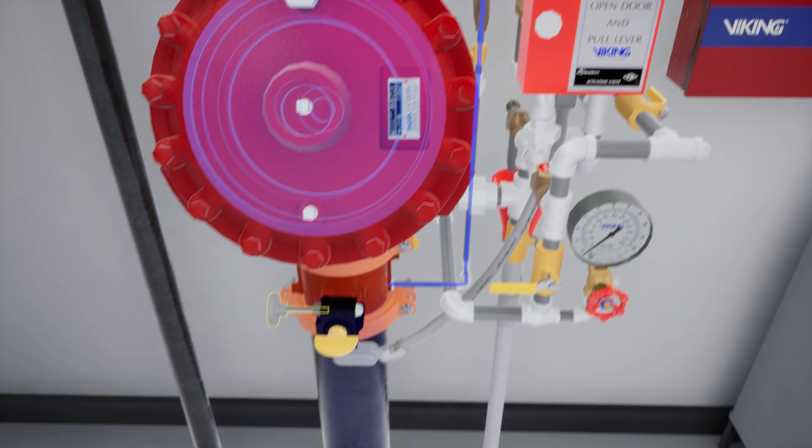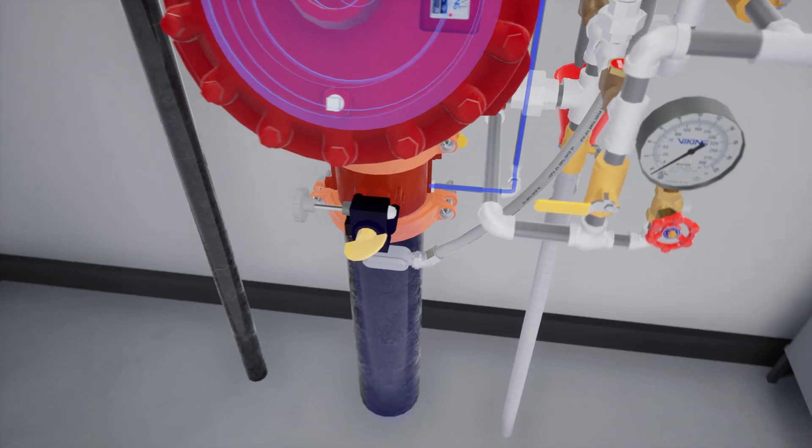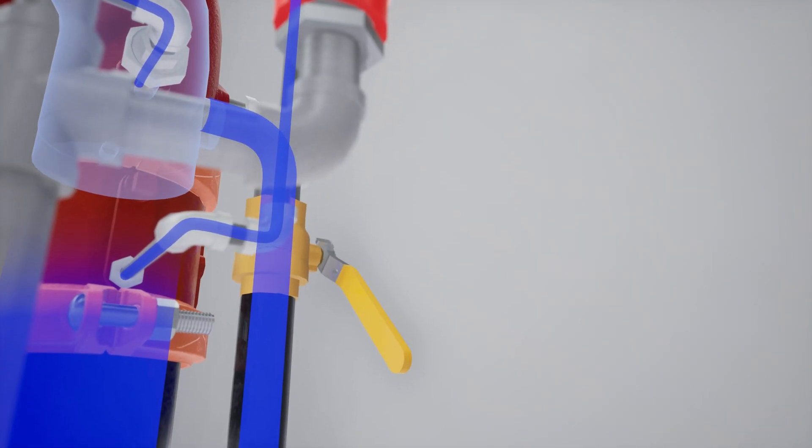Slightly open the water supply control valve and begin introducing water into the system. Open the auxiliary drain and verify that there is no water flow. Close the auxiliary drain. Once flow has been established, close the flow test valve.